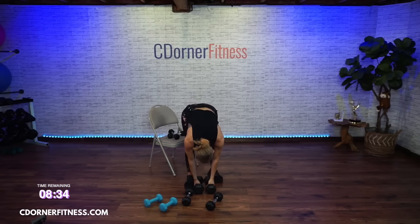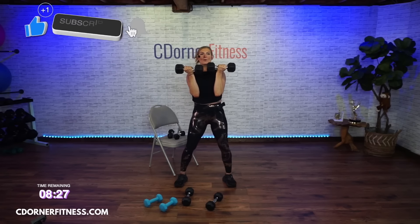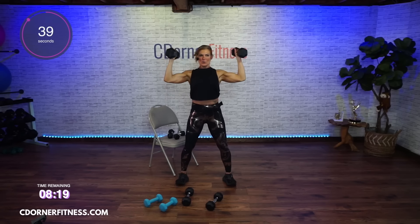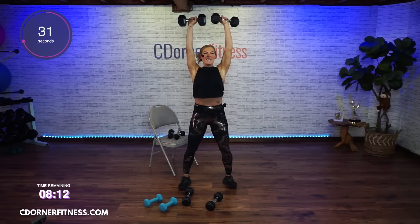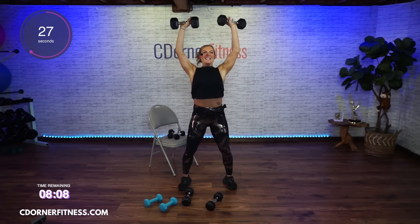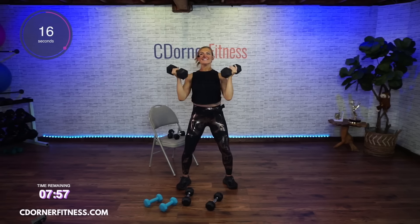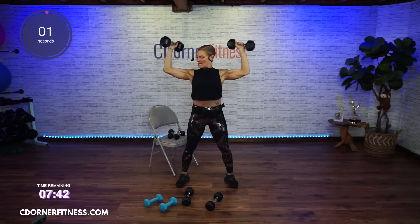Arnold press — 45 seconds. Here we go. Up. If you're going heavy enough, two rounds of this is going to be enough. Now if you're like, 'I don't think I did enough,' you can always do a third round. We are going to do a third round. And stop. Put it down.